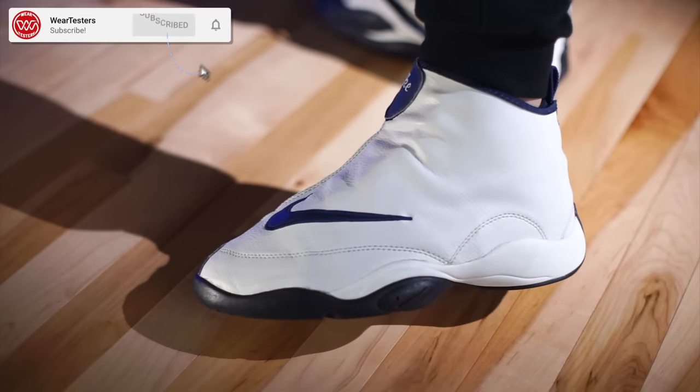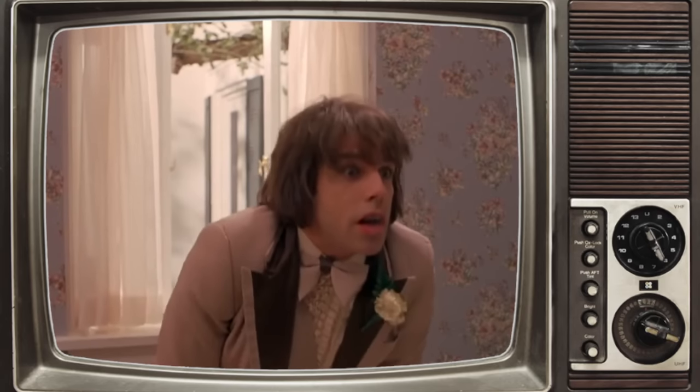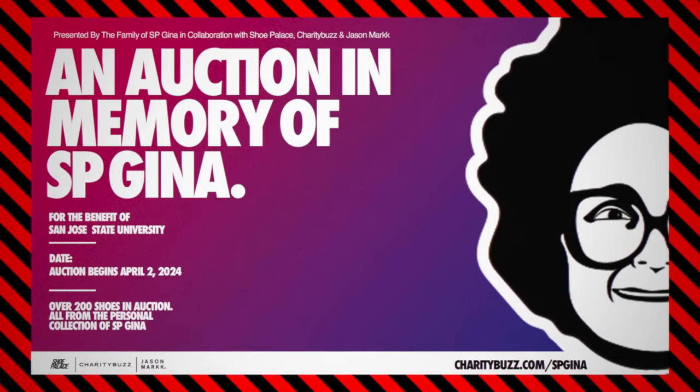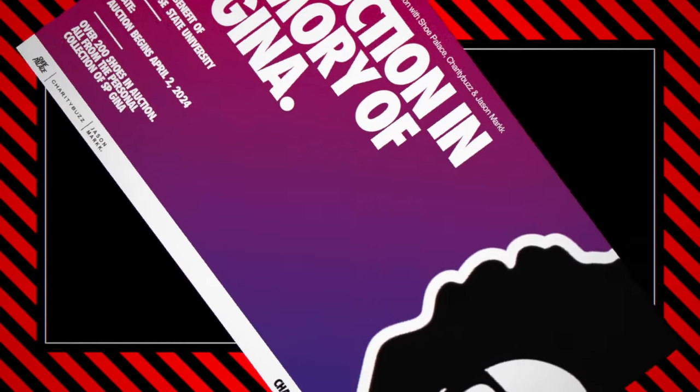The Nike Son of Glove is just one of the best takedown models ever — who doesn't love zippers? Thank you so much for hanging out with us. If you want to support Shoe Palace and Gina, click the link in the description or the pinned comment. The auction ends April 16th. Thank you guys for everything — we greatly appreciate it and we'll catch you on the next one.